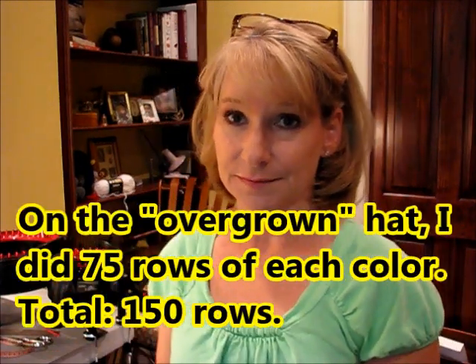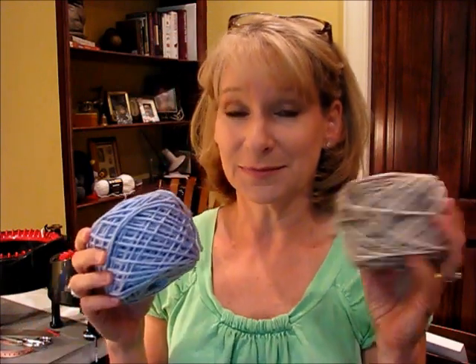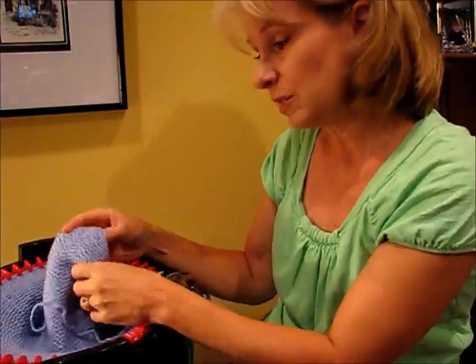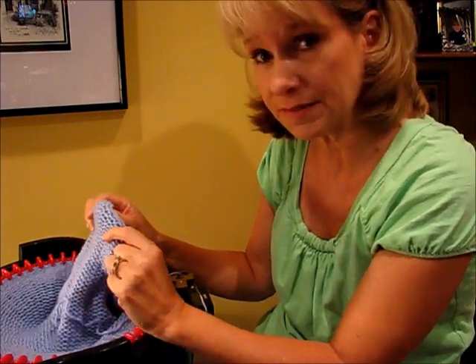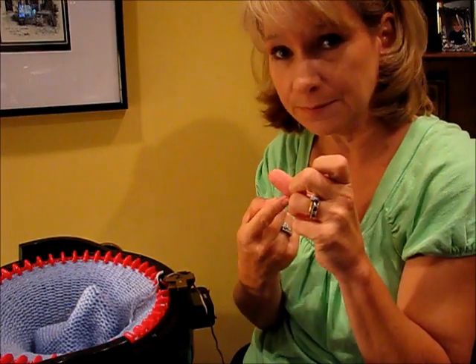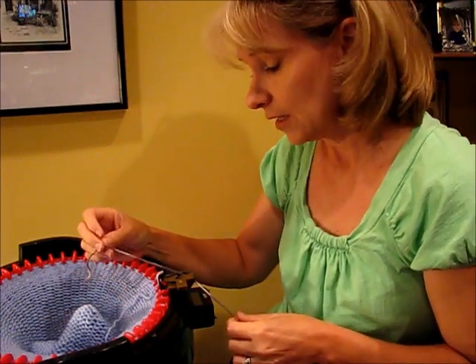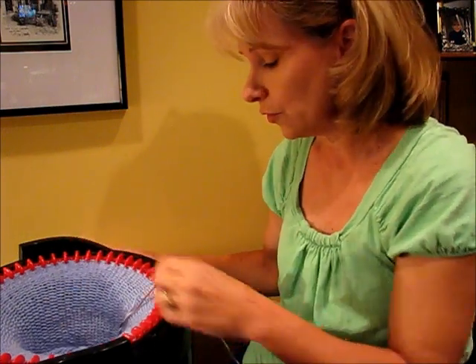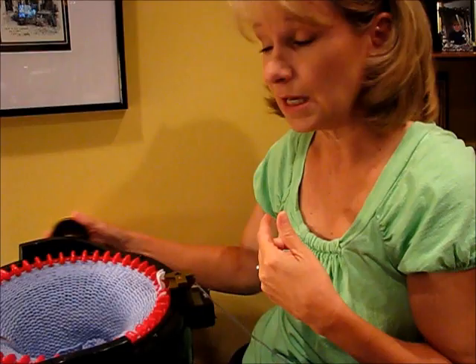I've just completed my 65 rows, and if I wanted it to be one color I would continue on with another 65 rows of this color. But I want it to be reversible so that when I wear the hat and flip the cuff up, I'm going to have the pattern on the cuff. Or I could wear it the other way — pattern on the hat and solid cuff. What I'm doing now is adding in the variegated color the same way you always add in another strand. I will crank it around a few times and then tie the two pieces in a knot.